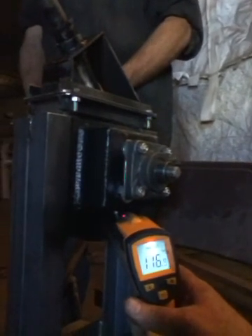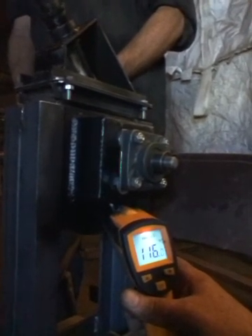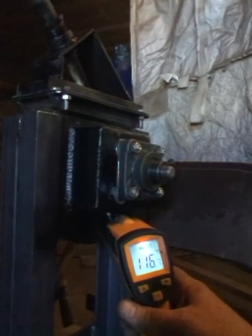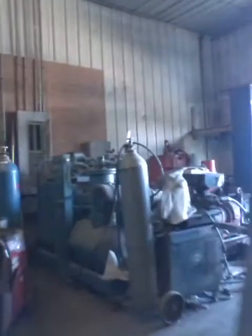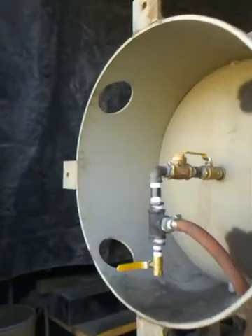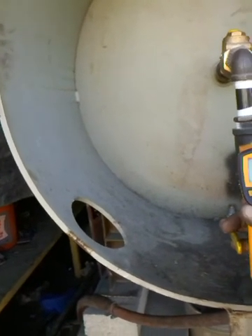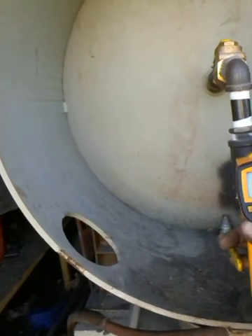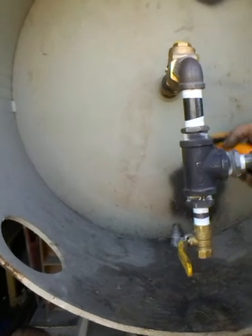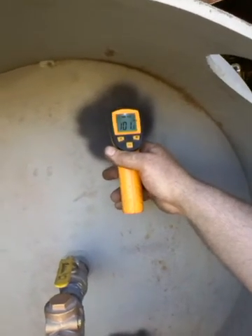Temperature at this point is 117, climbing to 118, 119, then 129, 139. Now the water vapor and condensed gases are coming back in — mostly condensate. The tank is in fact bubbling, boiling the vapor and condensate back down through the bottom of the tank, stirring the tank up. The tank temperature is in fact going to drop.